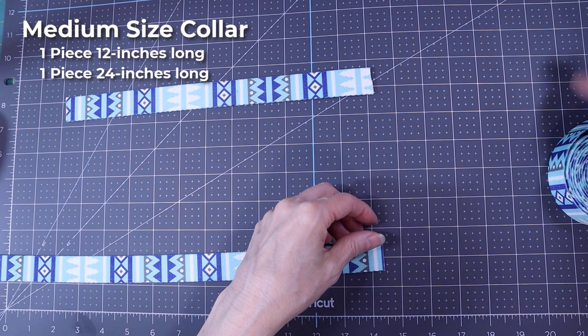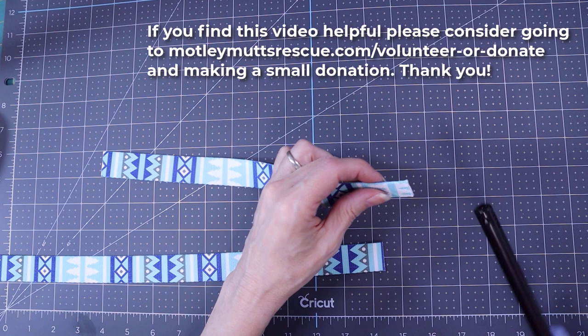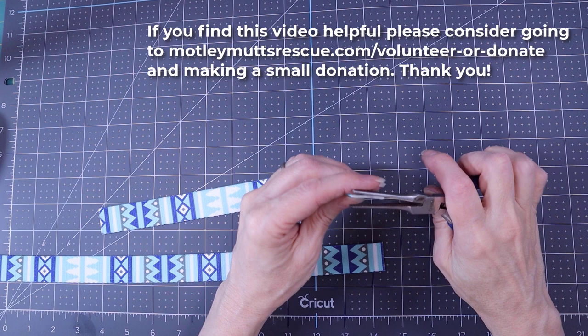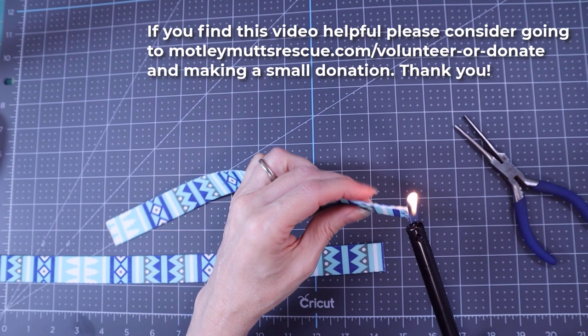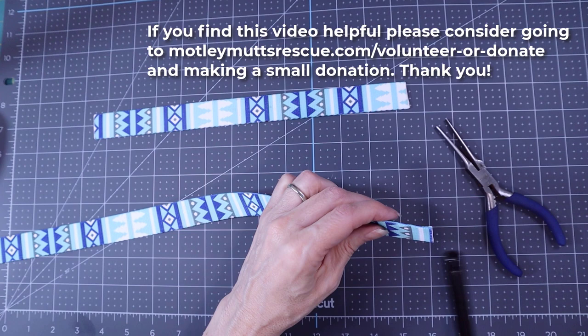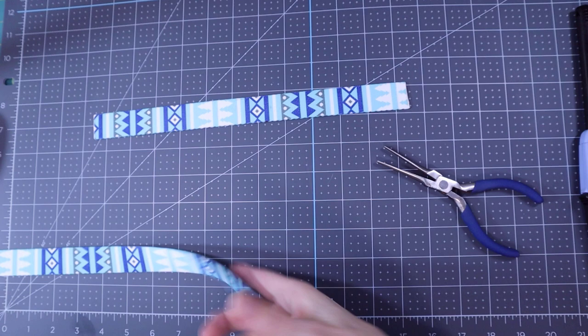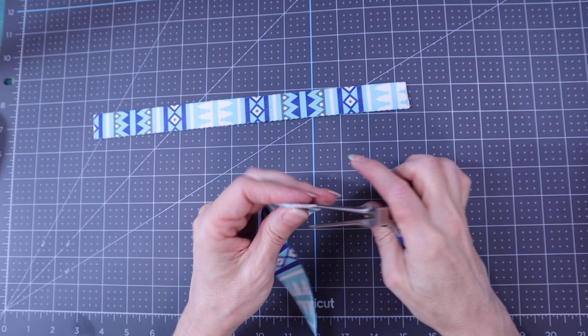We're done cutting the webbing. We don't want the webbing to fray, so we're going to take a lighter and melt the ends, and while that's still warm take a pair of needle nose pliers and squish the fibers together. We'll do both sides of both pieces.